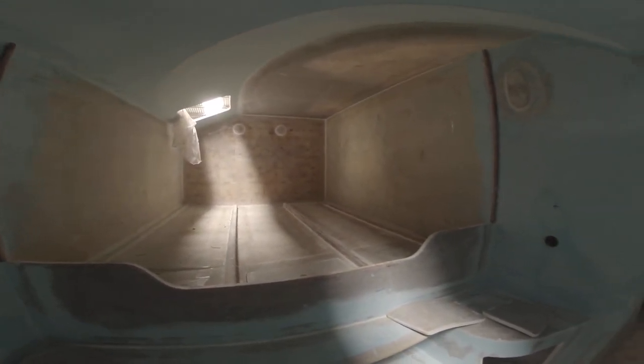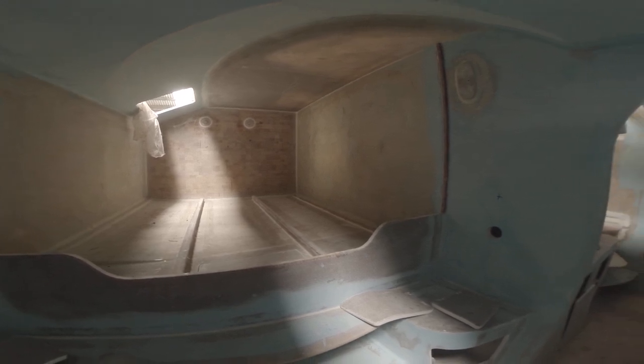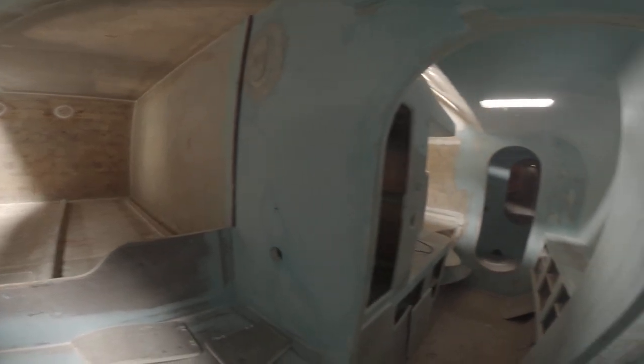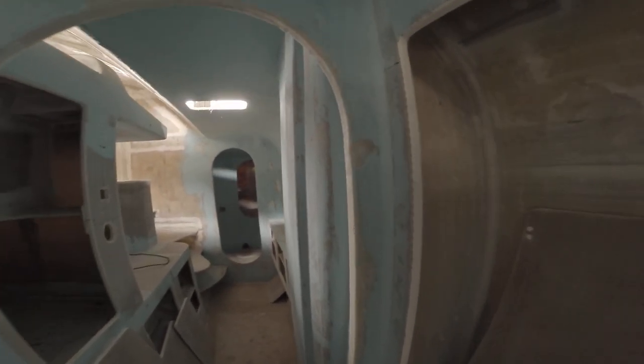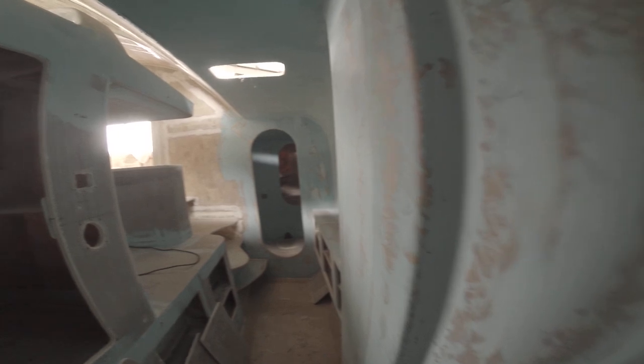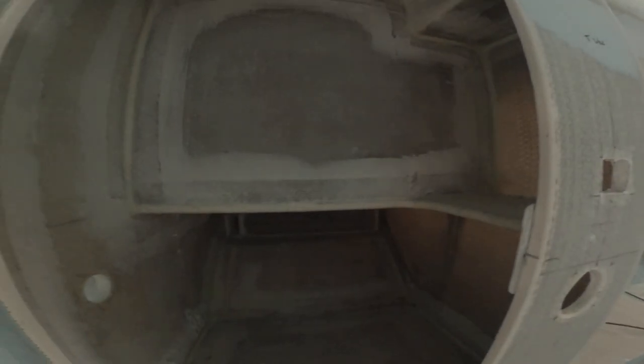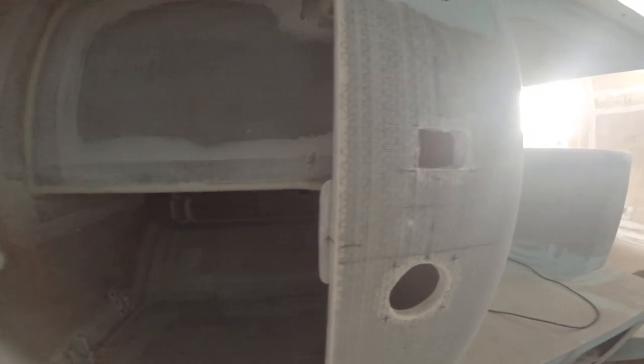Full queen-size berth, 160 by 200 — it's going to be excellent. Daggerboard casings here; this is where some of the electronics will go, though it's not going to be enough space.